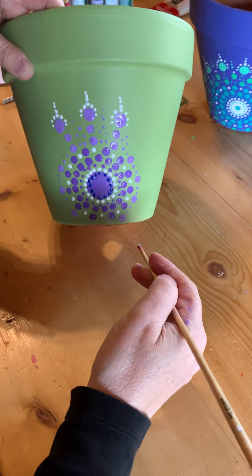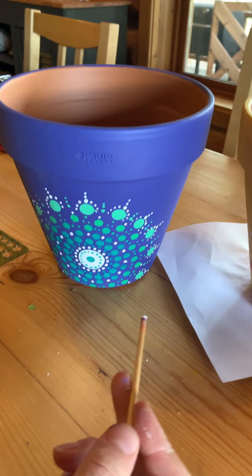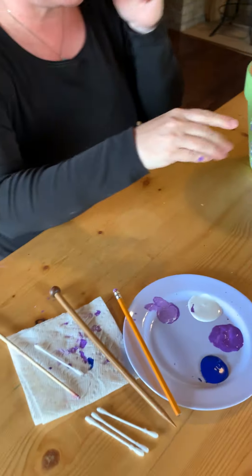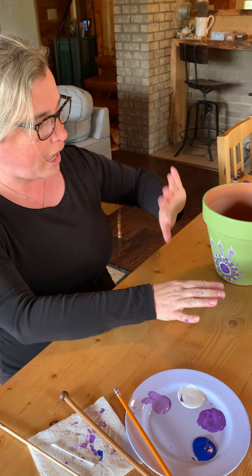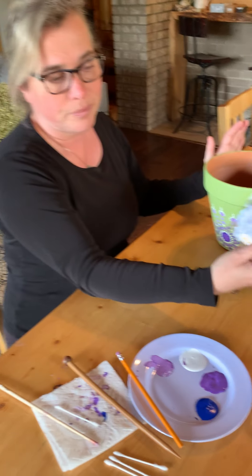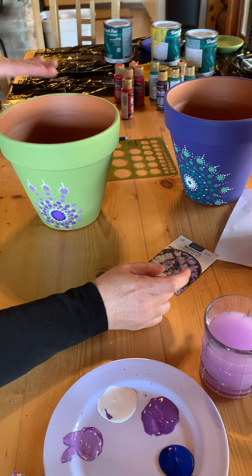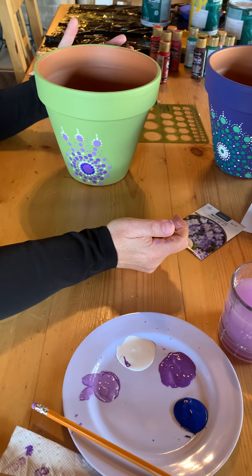Now you're going to carry that design all the way around the edge, just like we've done in these two examples, and then you're all finished. Now, if you're going to use these pots just for decoration and not put a plant in it, you're done. But if you want to put a plant in it, you need to use Thompson's water seal and paint the clear coat on the outside and the inside. Then you can put soil inside.